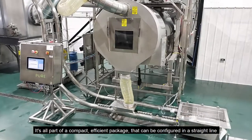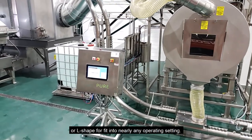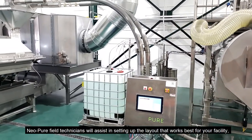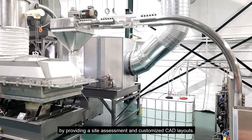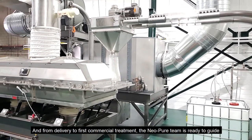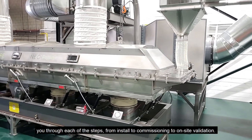It's all part of a compact, efficient package that can be configured in a straight line or L-shape to fit into nearly any operating setting. Neopure field technicians will assist in setting up the layout that works best for your facility by providing a site assessment and customized CAD layouts. From delivery to first commercial treatment, the Neopure team is ready to guide you through each of the steps from install to commissioning to on-site validation.